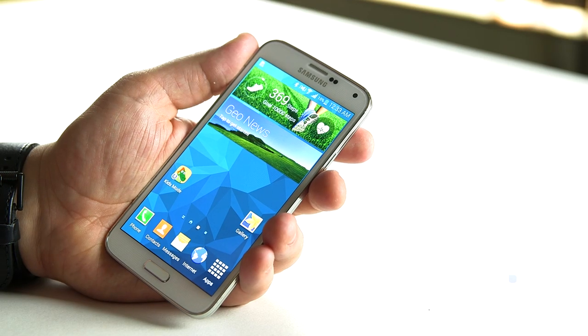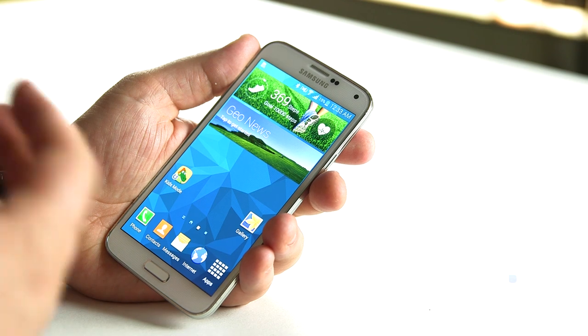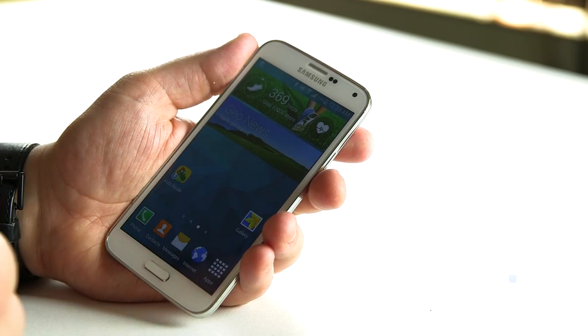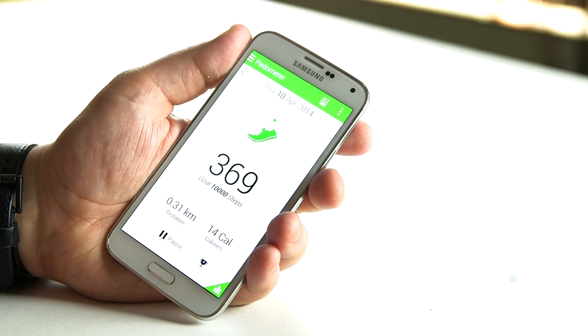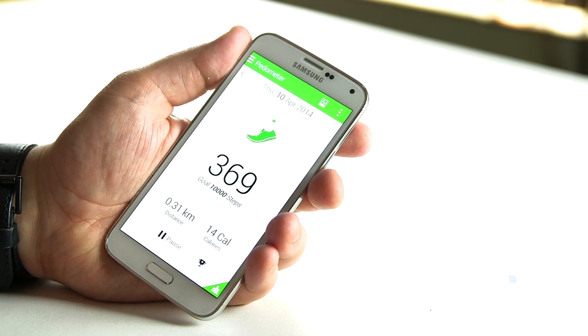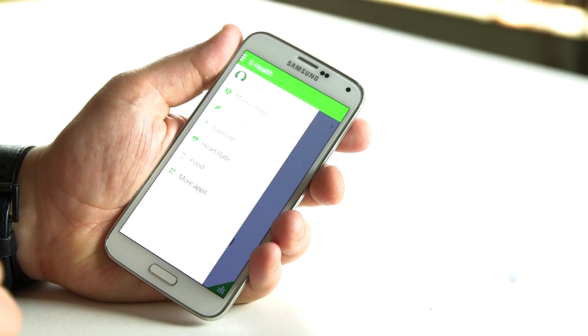Here we are with the Galaxy S5 powered on. One of the new features is an app called S Health, which has been updated to S Health 3.0. Right here on the home screen is a widget for it. Inside the widget, the default setting for the pedometer shows how many steps I've walked today and the calories I've burned. Now inside I can also click another option: heart rate.